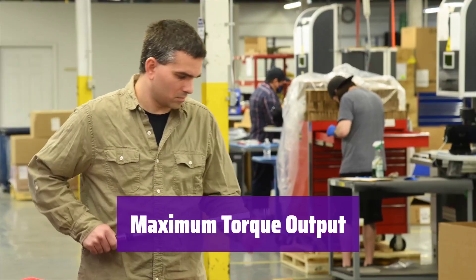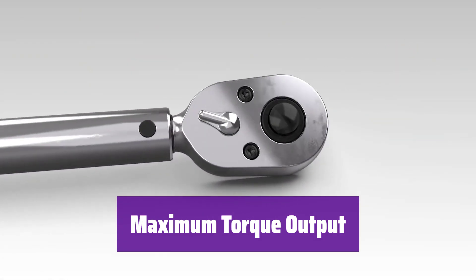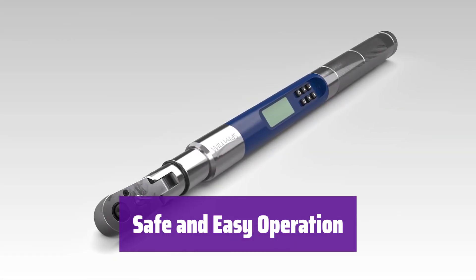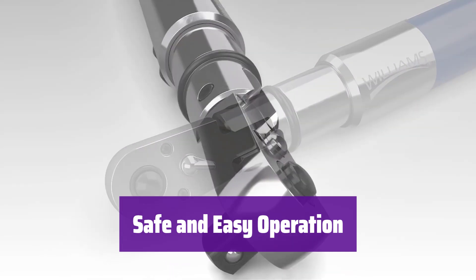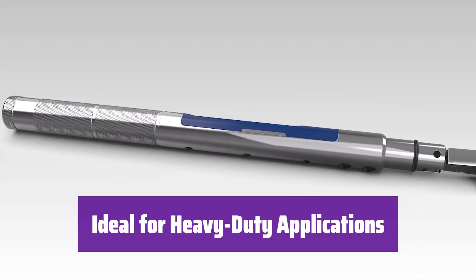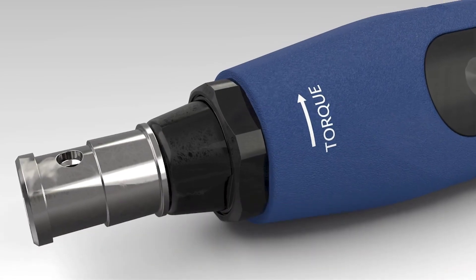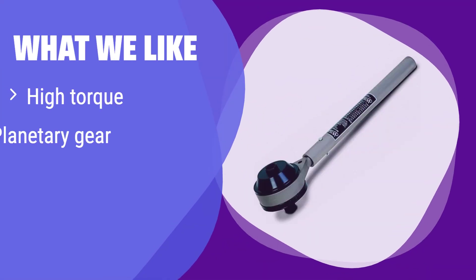This powerhouse delivers a maximum torque output of 2,200 ft-lbs — more than enough for even the most challenging applications. It provides a safe and easy method for applying high torque, making it ideal for various applications where precision and power are critical. It's perfect for situations where you need to work with stubborn fasteners and is built to handle the toughest jobs. What we like: this tool utilizes a precision planetary gear mechanism for smooth and safe torque multiplication. If you need to tackle extremely stubborn fasteners and value a safe, controlled approach, this is a top choice — its high torque output makes it suitable for the most demanding applications.